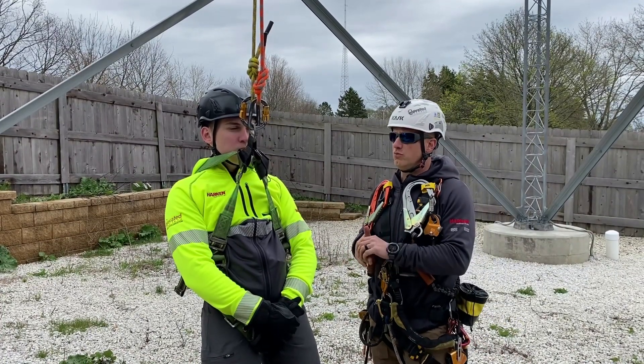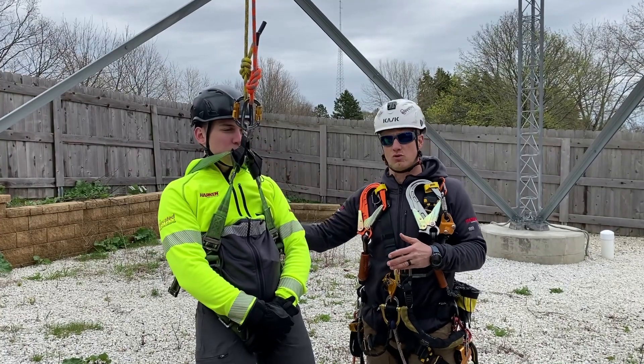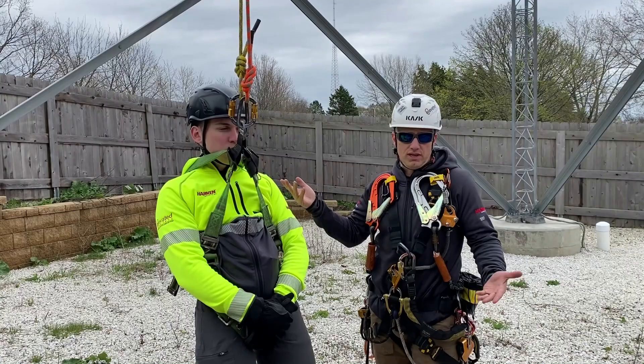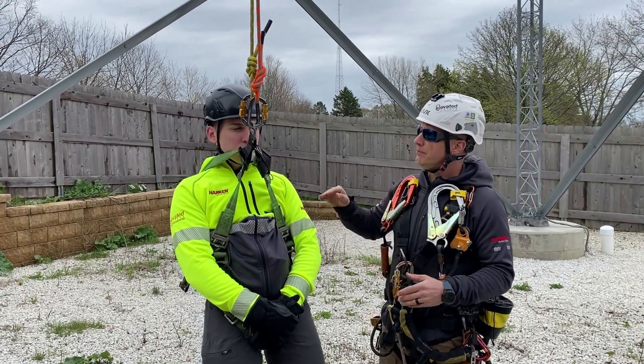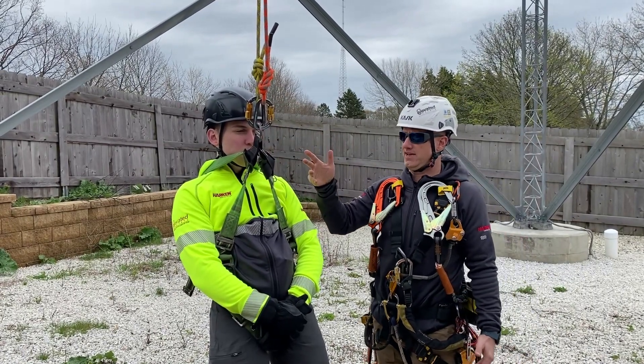So for rescues, what we do when we teach is we only go off of a sternal D-ring or dorsal D-ring, because there is no central D-ring on most harnesses that the people we're going to be rescuing are wearing. As you can see on this one, we have both lines going into the sternal D-ring.